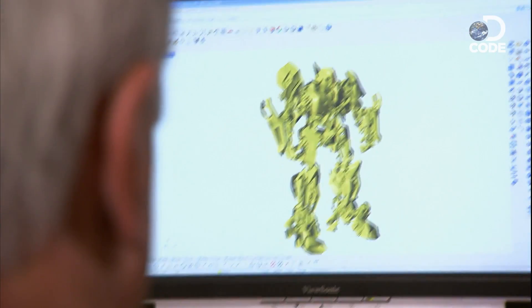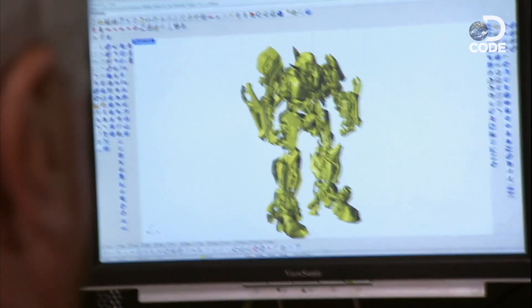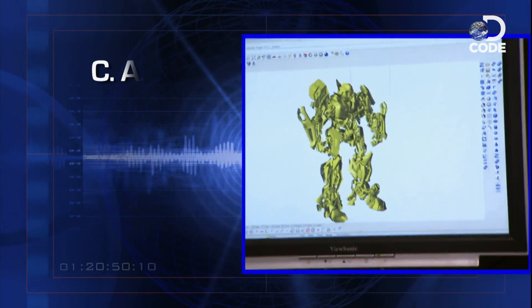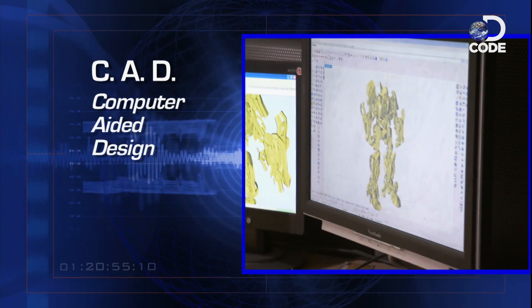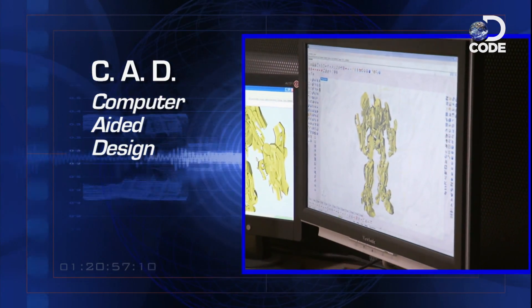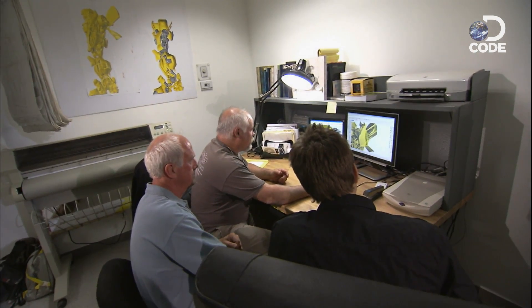So what's the first step in building Bumblebee? We get a computer file from the art department that shows what we want Bumblebee to look like. You're looking at the Bumblebee. This computer-aided design, or CAD file, was created from the imagination of an artist. But making this robot stand, bend, and flex was the job of the FXPERTS team.